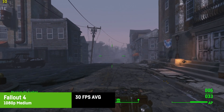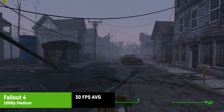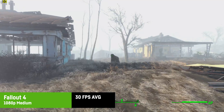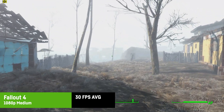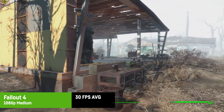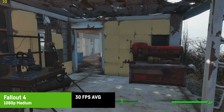For Fallout 4 I used 1080p and medium settings. For some reason I was not able to disable the 30 FPS cap, but that seemed stable most of the time. There would be some headroom with low settings or lower resolutions, but at least it worked — overall probably doable.